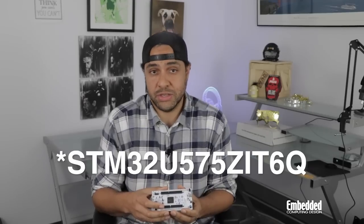The ST-Link V3E debugger and programmer is also your ticket to the STM32U575Z-IT6Q MCU's TrustZone-enabled memory subsystem. These and other on-chip security mechanisms, like secure data storage with a hardware-unique key, side-channel-resistant AES encryption, and active tamper detection, have helped the STM32U575Z-IT6Q achieve ARM PSA Level 3 and Security Evaluation Standard for IoT Platforms Level 3 certifications.